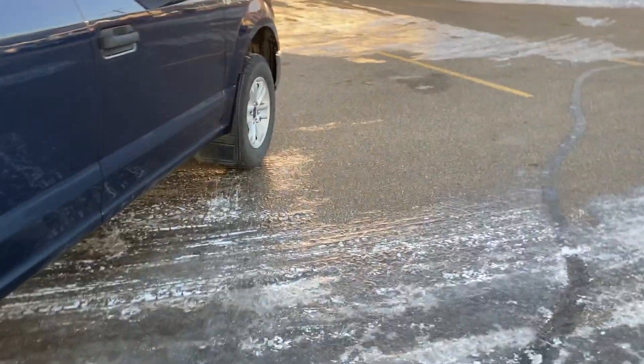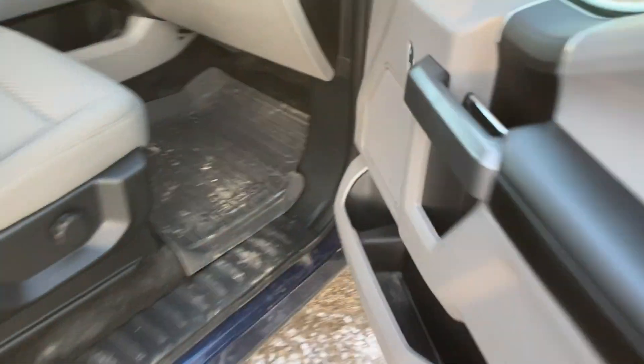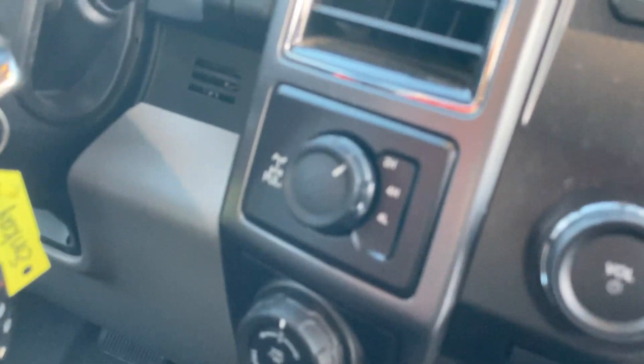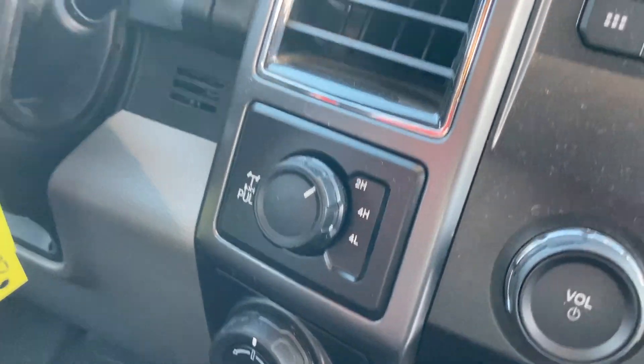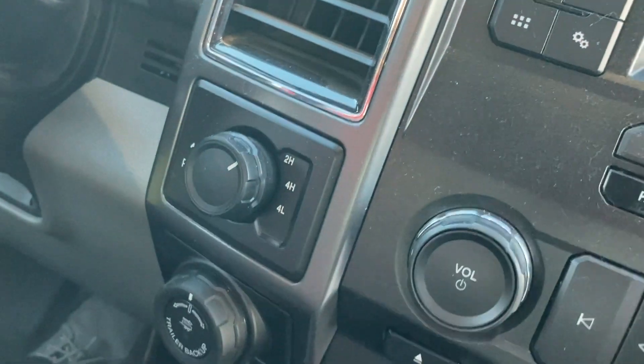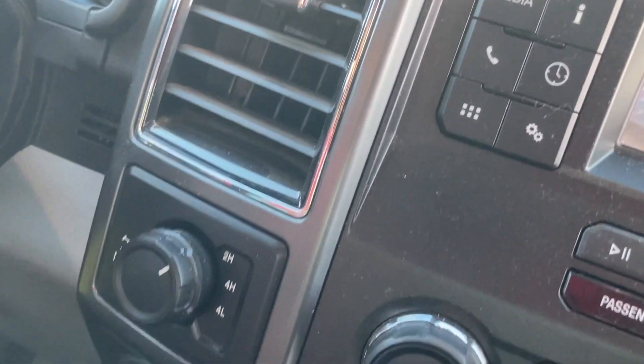So again, with General Motors, it's an automatic function. With Ford, when that happens, you've got to go over here and you've got to pull. Okay, can you imagine?